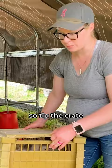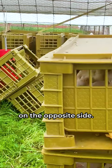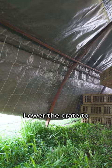This box is full of birds, so tip the crate to make room to lift the flap or open the hinge door on the opposite side. Lower the crate to the ground, then slowly tilt it downwards so the chickens slide out.